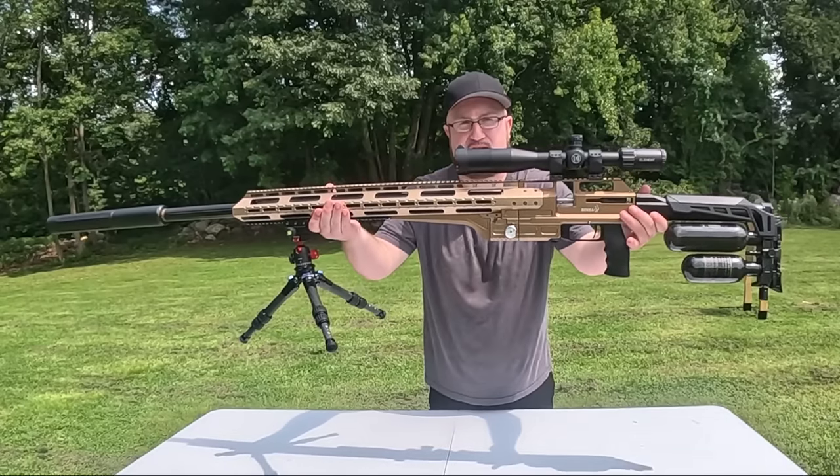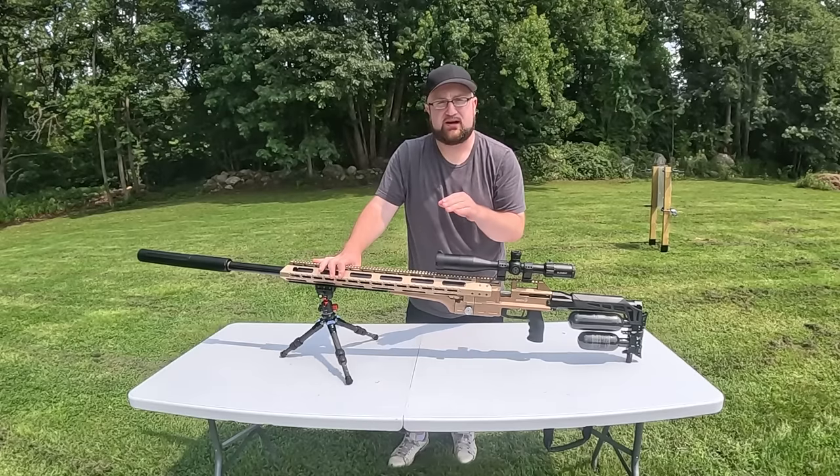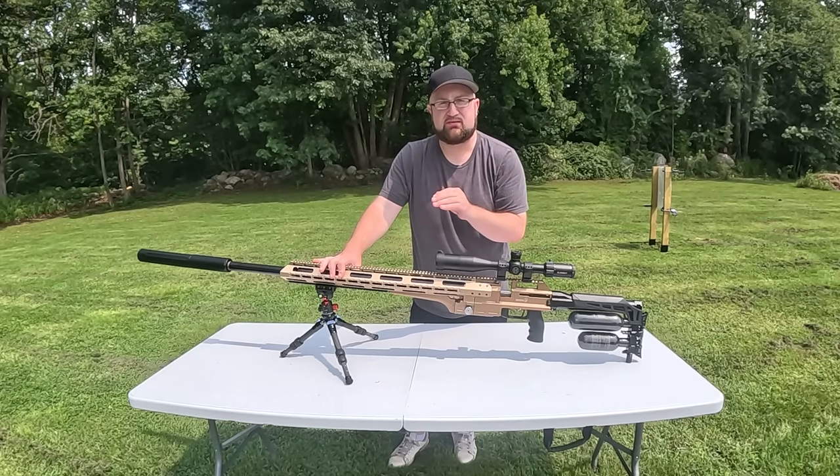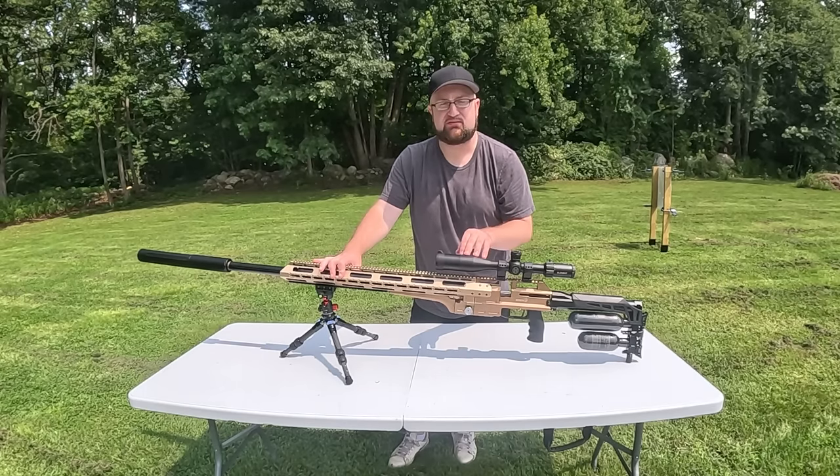I have the Bintac MCAR out today — the air-powered sniper rifle. This comes in a variety of calibers: .457, .495, .510, and .58 cal. This one is in .457 caliber.